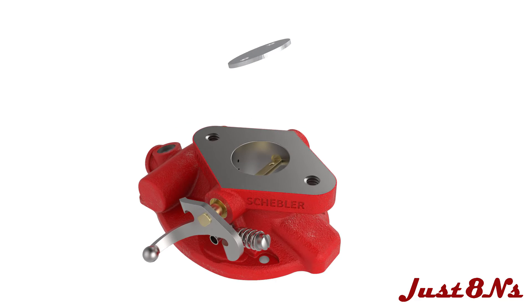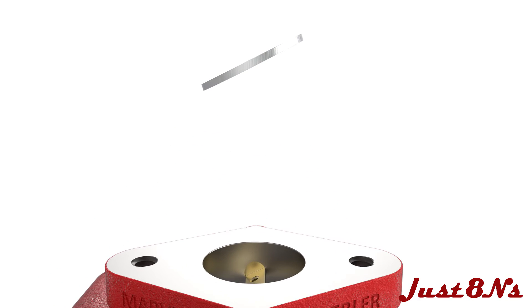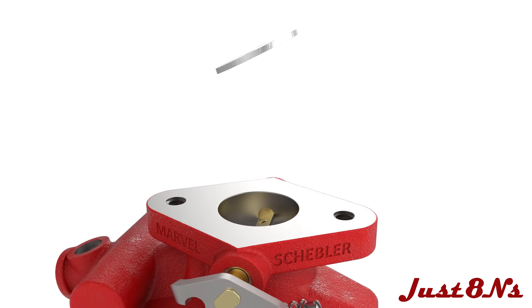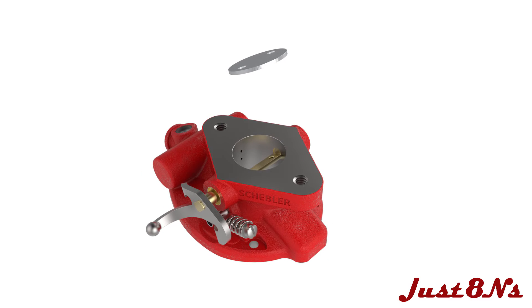The throttle fly is now attached to the throttle shaft. The fly must be correctly oriented or it won't fit or function properly. To install it, look at the beveled edges of the fly from a side view and make sure that the edges are facing as shown. When installed correctly and the fly is closed, the beveled edge on the fly makes an airtight seal with the wall of the carburetor throat. Then place the fly on top of the shaft flat and install two number 6 screw and lock washer assemblies.